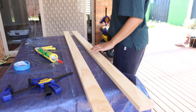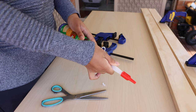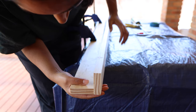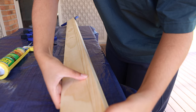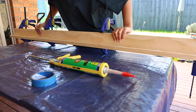Once I had my three pieces of wood cut and ready, it was time to start putting the picture ledge together. I started with the two wider pieces that were going to form the back and base of the ledge. I used some clamps to secure one piece to the table, then applied construction adhesive along the bottom part of the second piece. I brought the two pieces together to form an L-shape, making sure the edges were nicely aligned, then used clamps to further secure them. The wood has a tendency to slide a bit initially, but this gave me time to adjust alignment before clamping it all together and setting it aside to dry.